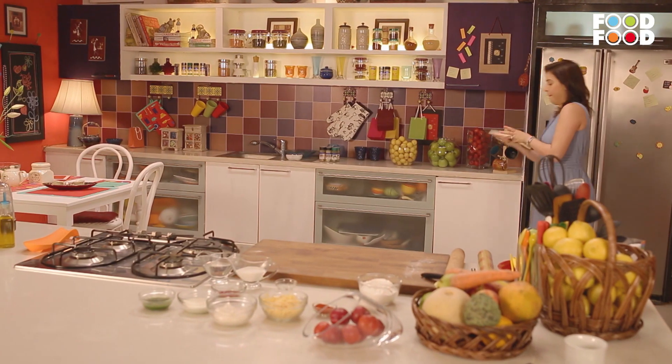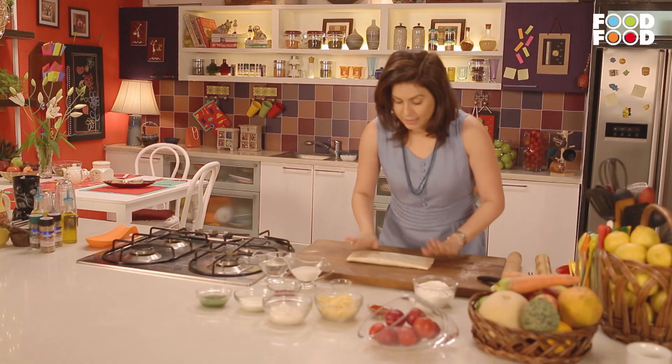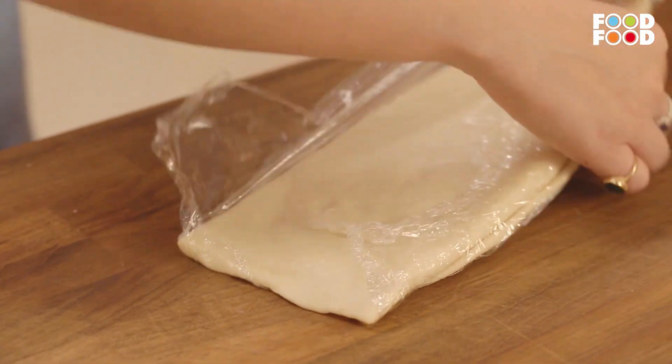Let's see, yeh ready ho gaya hai — nice and cold. Yeh jo hamne daala tha andar fridge mein butter, jo hamne film lagai hai.